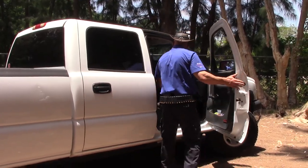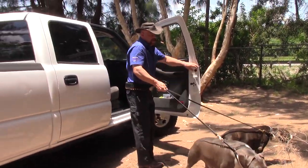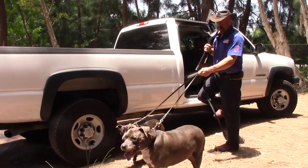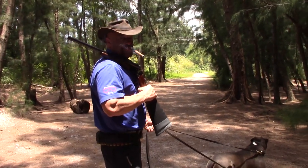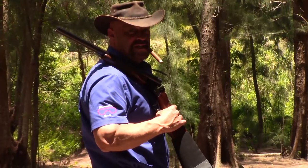All right, you guys ready to get some hogs? Come on, come on! Down here is where we're going to find Cooper's hog problem. Hope you liked the video and don't forget to subscribe — we'll talk to y'all later.